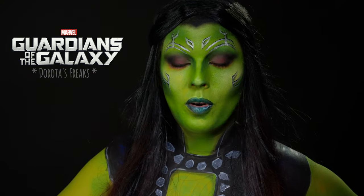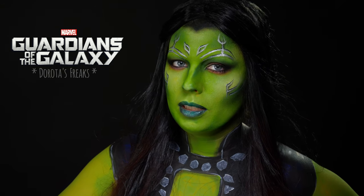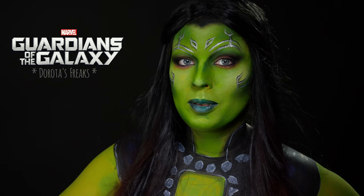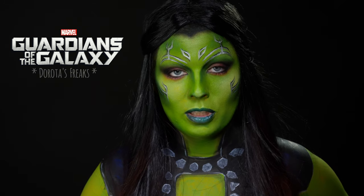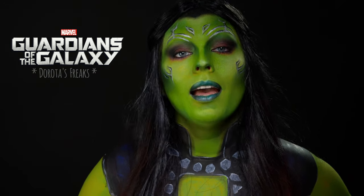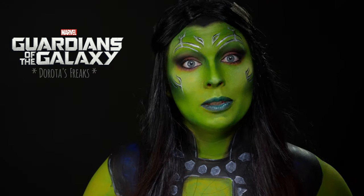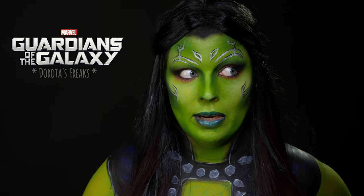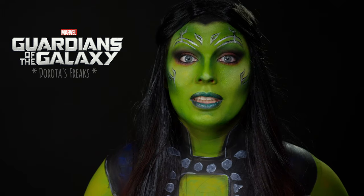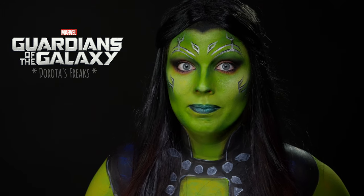A więc pierwsza postać to Gamora — przybrana córka Thanosa, która już w pierwszej części przechodzi na dobrą stronę mocy. Napiszcie mi koniecznie w komentarzach, czy widzieliście już Strażników Galaktyki 2 i co o nich sądzicie. Ja, kiedy to nagrywam, jeszcze nie widziałam, więc nic nie mogę powiedzieć. Ale dawno nie cieszyłam się tak na żaden film. Serio.